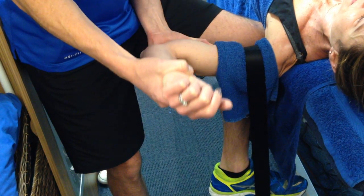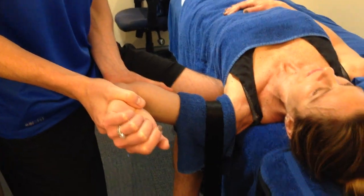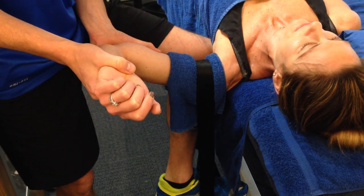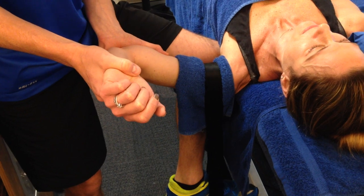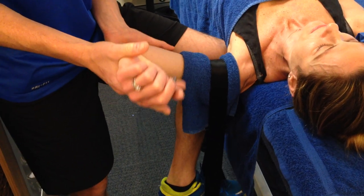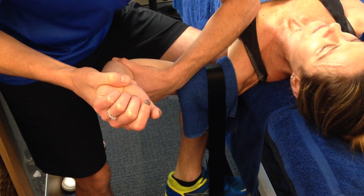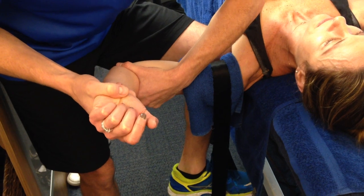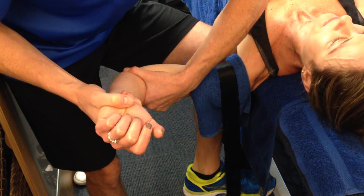This is a really effective technique for stretching that capsule in adhesive capsulitis to get her range back, function back, and pain down. We can do lateral rotation like that, and then the mobilization is loading her into that posterior glide movement. Using the belt gives me a bit more control — I can also distract her with traction out of the joint. This isn't breaking the adhesions, it's just stretching them out.